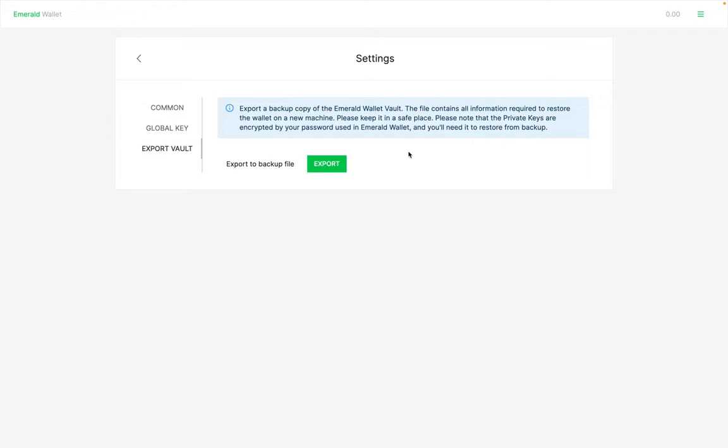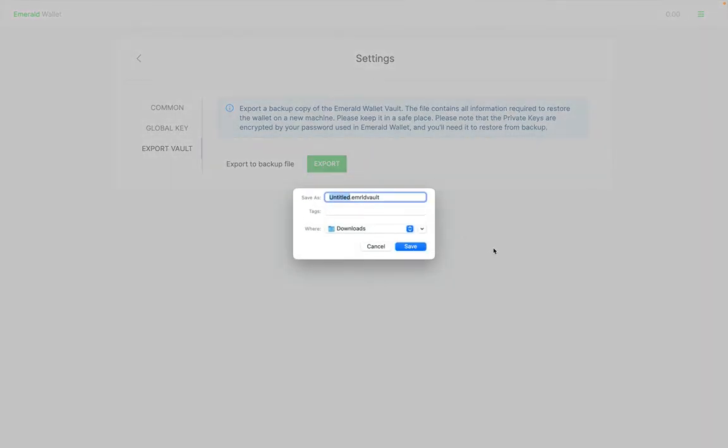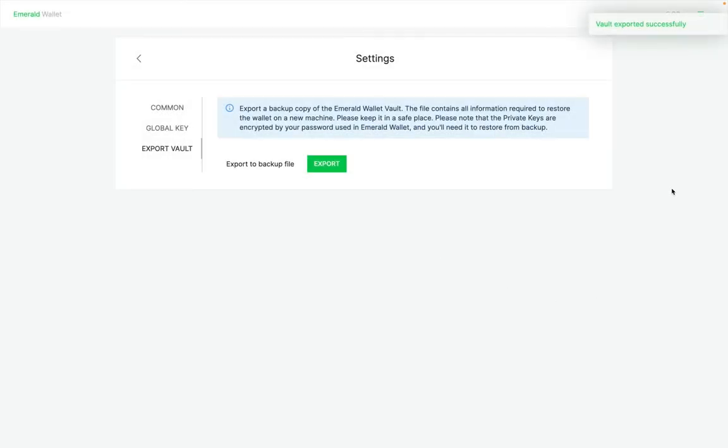Remember, you will need your global password to restore your vault if you need it in the future. Press Export, name your vault, then press Save — and your vault was exported successfully.